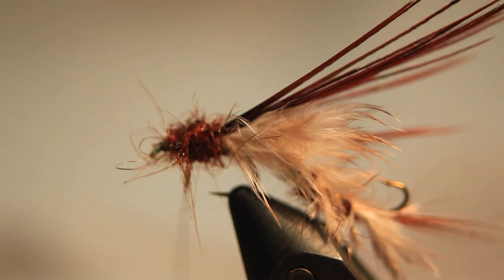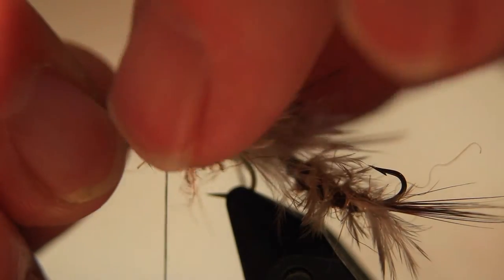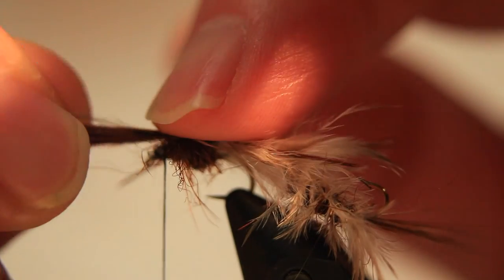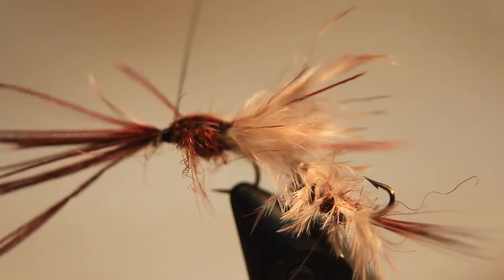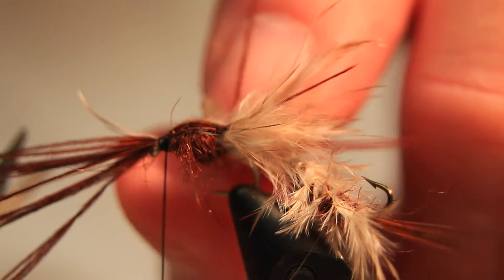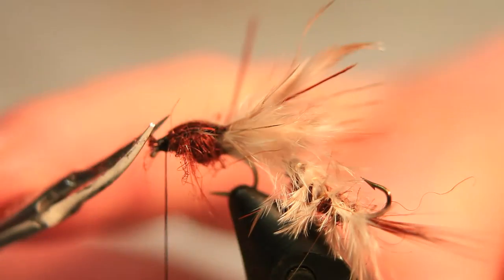Take a little bit of the excess away, bring the thread back just behind the eye, and then bring the wing case fibers over and tie that back. You might have some stray fibers on the side — just get rid of those and trim away the excess at the front.